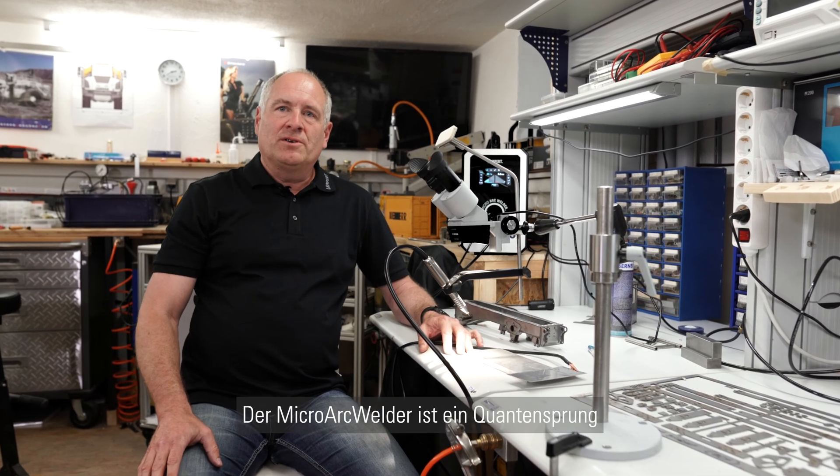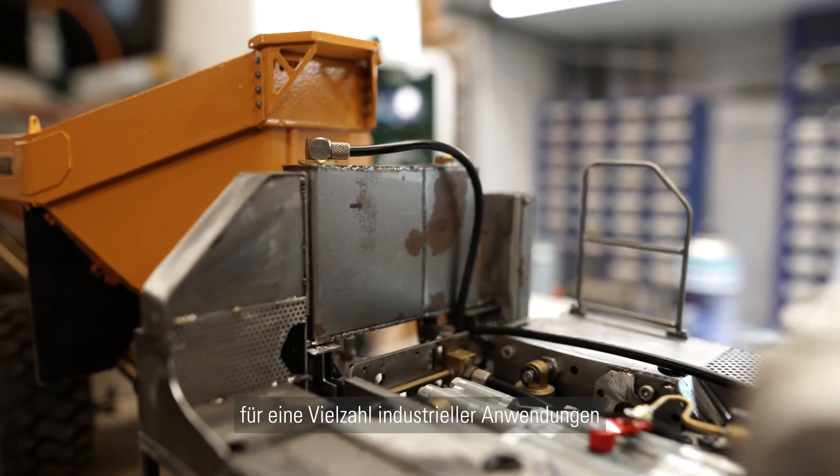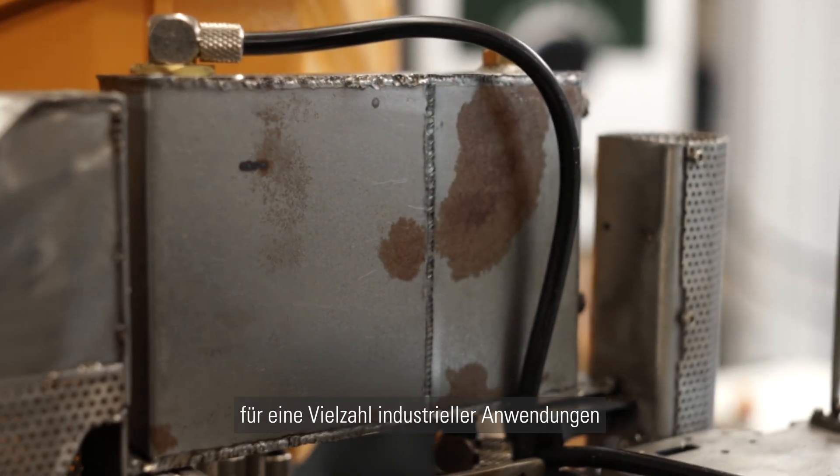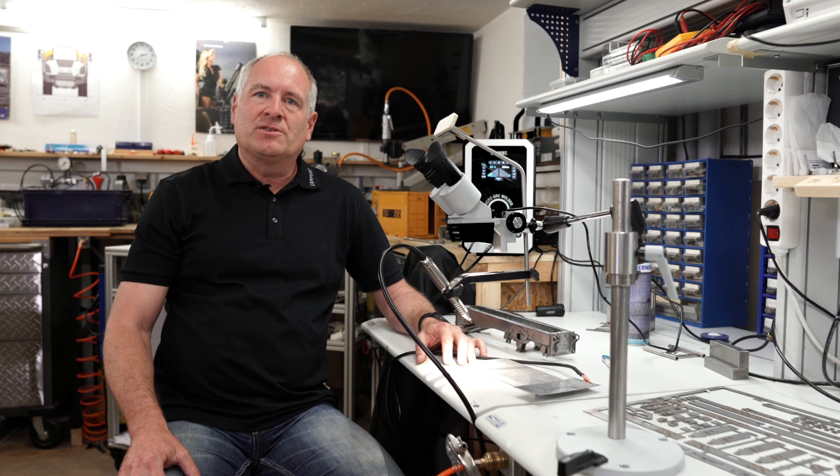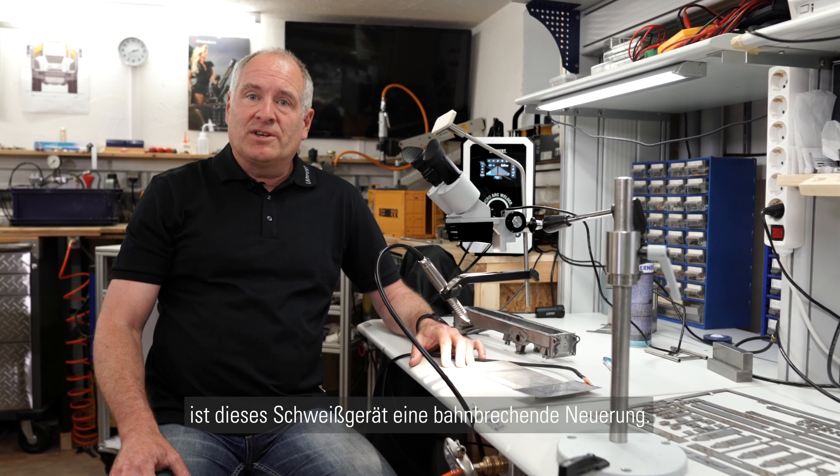The micro arc welder is a big step forward for a large variety of industrial applications. For me personally, having decades of technical experience, this device is really a game-changer.